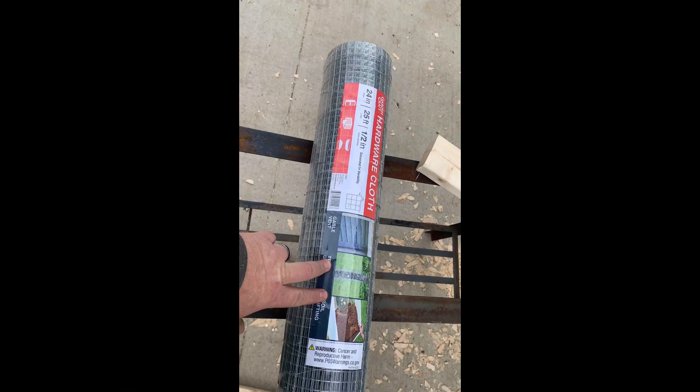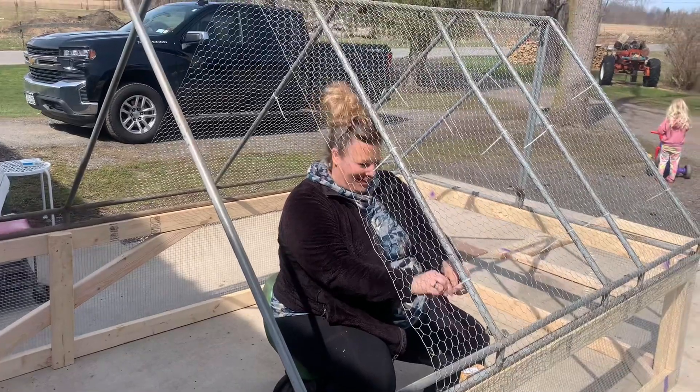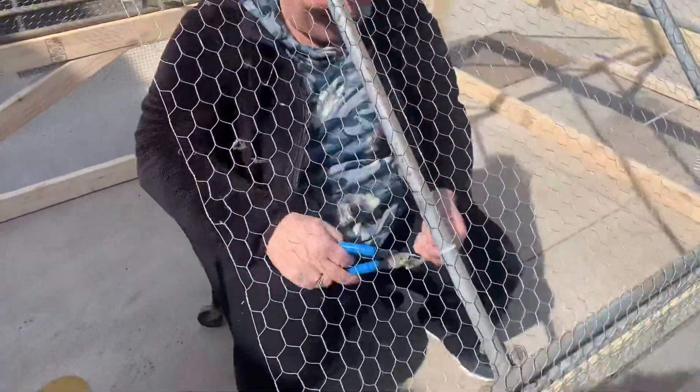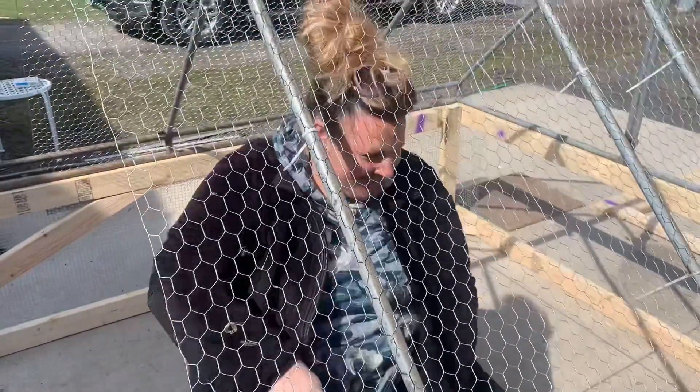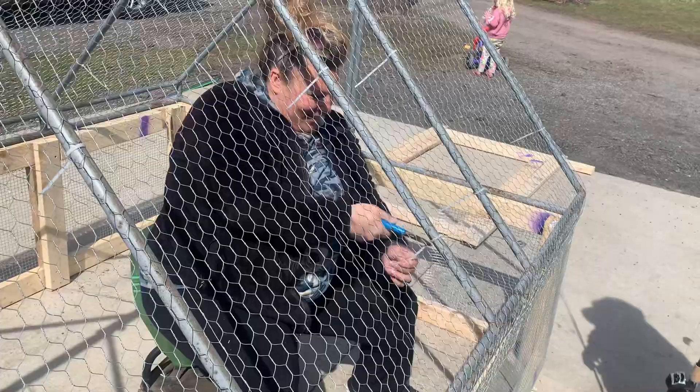Here's the hardware cloth I bought from Runnings — 24 inch. We're going to put it around the bottom here. Here we have Mrs. At American Country 716, hard at work. What a chicken farmer we got here. Look at her go. This is going to be a high rated video. Look at her using her side cutters.